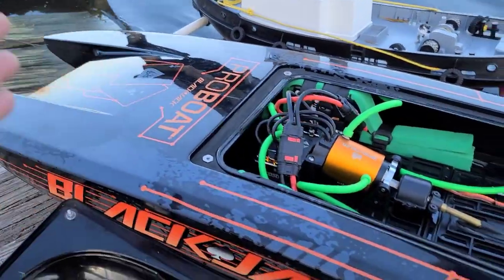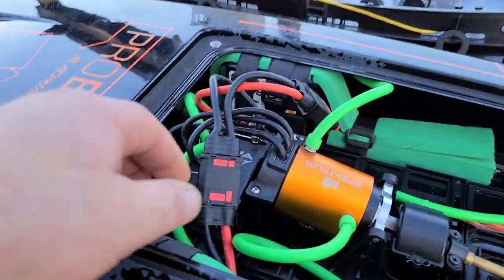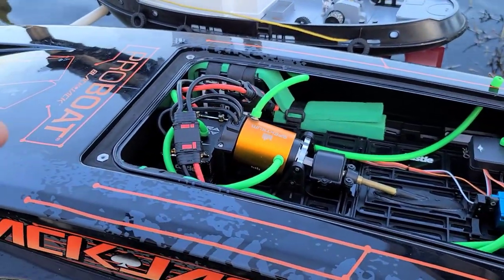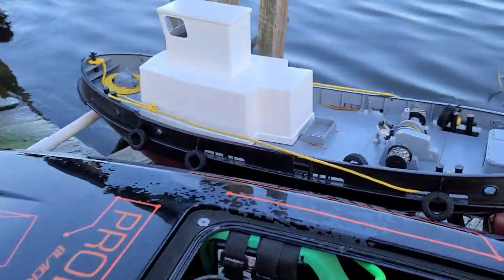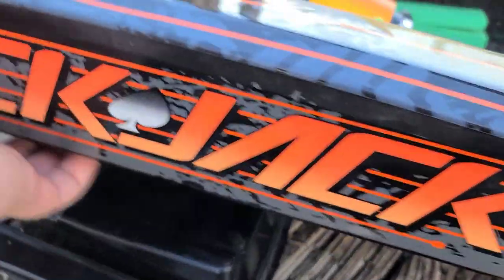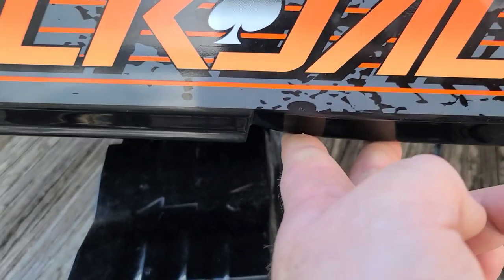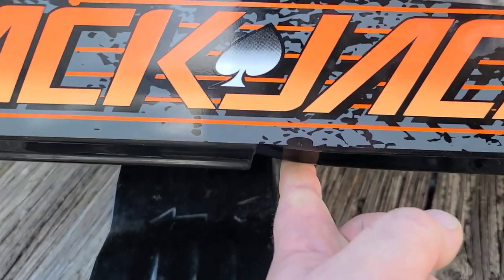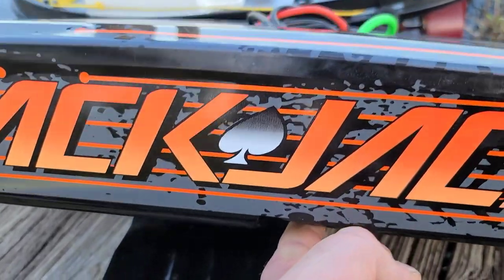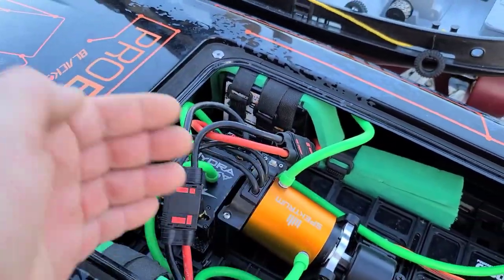You guys are probably tired of seeing this boat, but I can't get enough of it, especially with my new electronics. I think this will be the last run with the stock motor - the last run that we're going to throw that TP power in. Hopefully I got my CG in the boat right. My CG with these big batteries is running a little bit forward, right behind the forward step. I normally run my CG a bit further back with my other batteries, so hopefully I got it right.